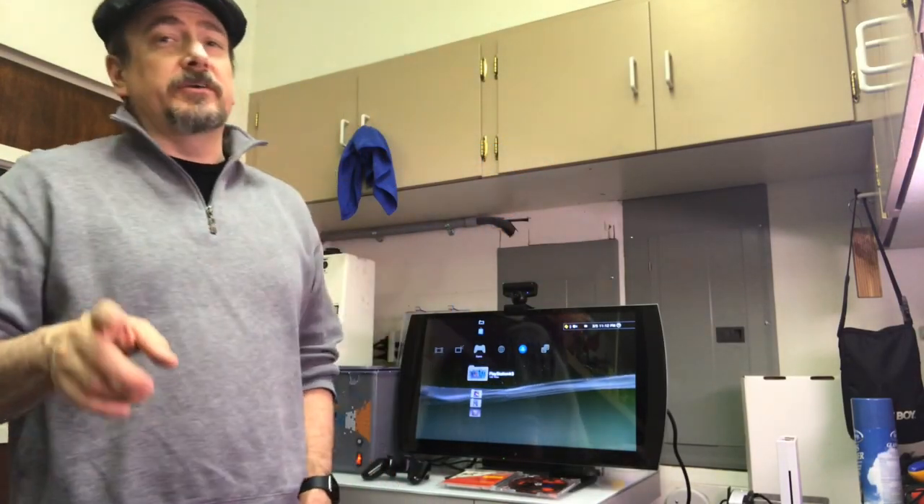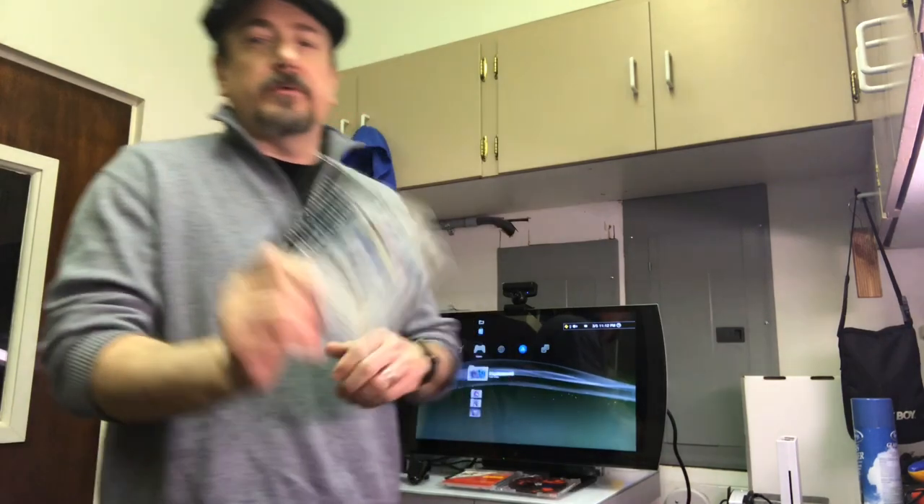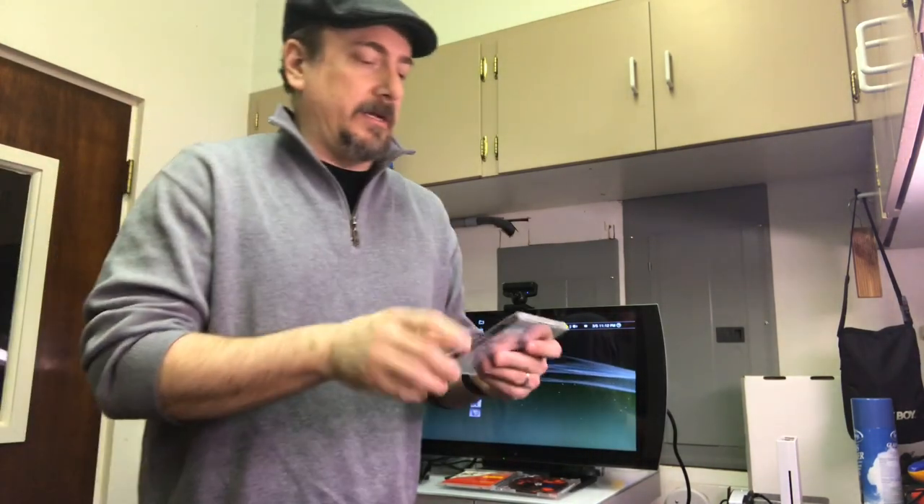Hey folks, welcome back to the channel. I'm your host Fogg, and this is just a bonus video following up on the games that came with that PlayStation lot that I had bought — the PlayStation with the foldable screen, the PS1 with the LCD lid. If you remember, there were Einhander and a couple others.